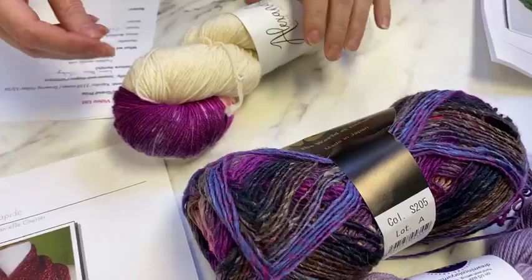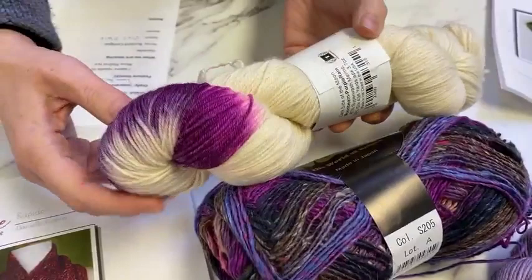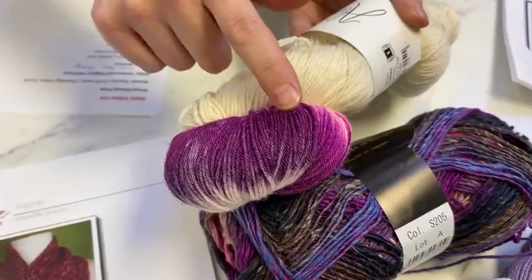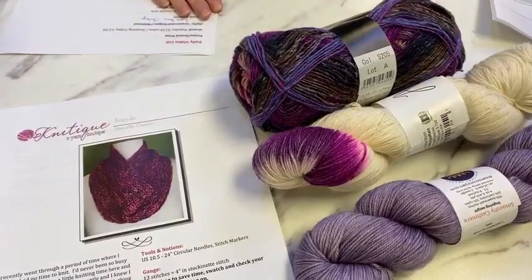This is a very purple people prize. Last but not least, we have Alexandra's Dark Side of the Moon in Moonbeam, which is the natural white base with the purple rain color splash — red violet to plum purples. So you have three different fingering weight yarns, and you just pull one strand from each skein and wind them together.